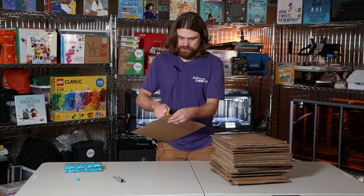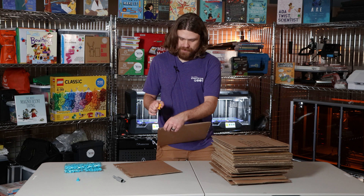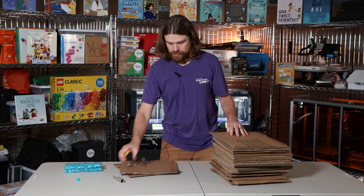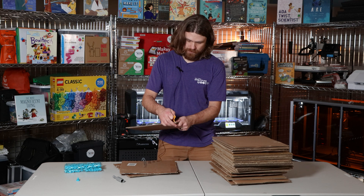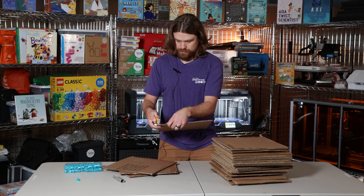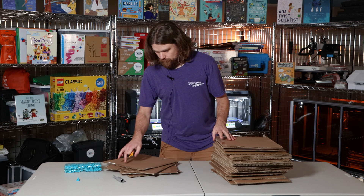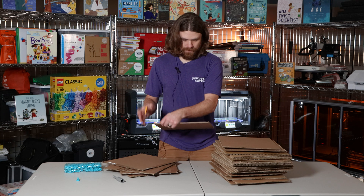I'm going to poke pilot holes in five pieces of cardboard to start, just a little bit in from the corners — don't want them to tear out. You can see how quickly this goes, it's very easy. One, two, three, four, and five.